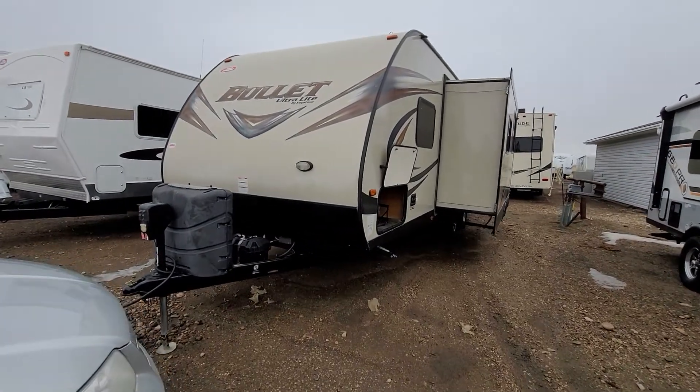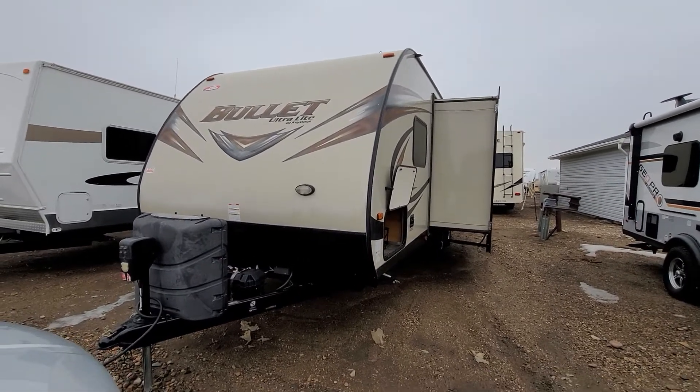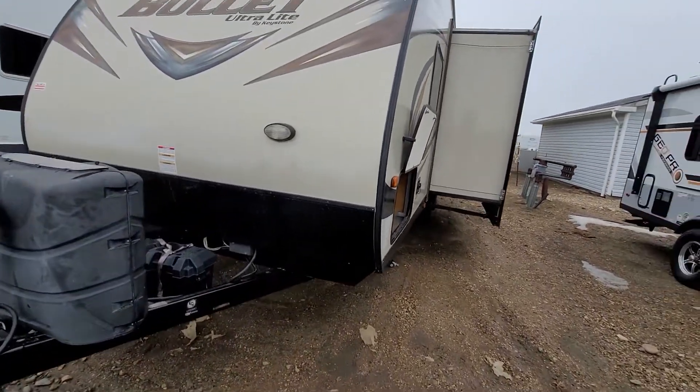Hey Justin, this is that 2016 Keystone Bullet that I had mentioned to you. Just a quick video on this one — it's got lots and lots of options, so I think you'll probably like this one.